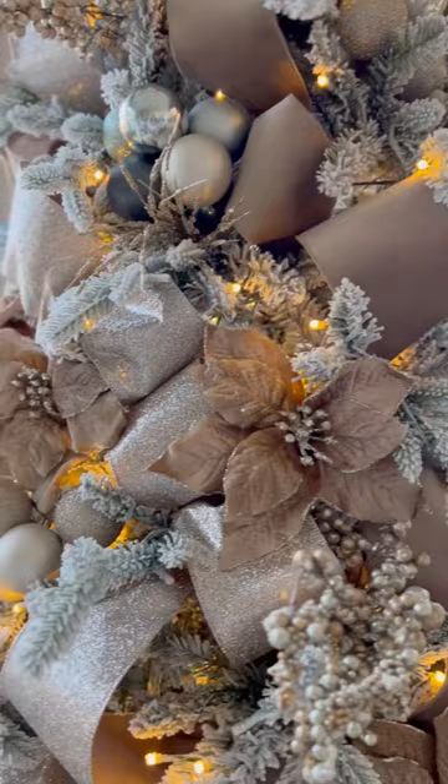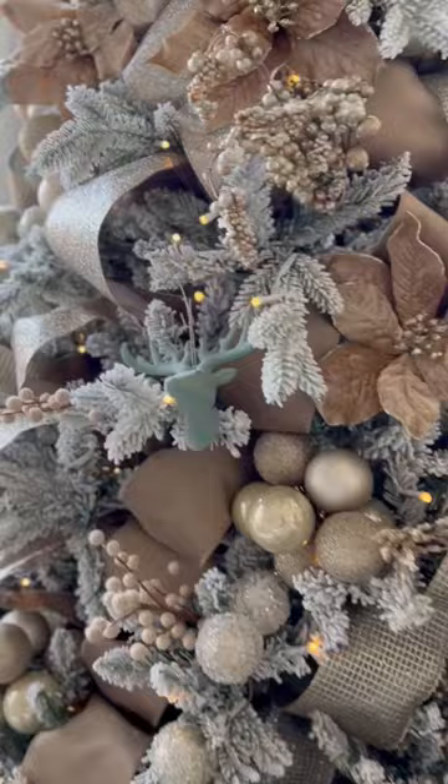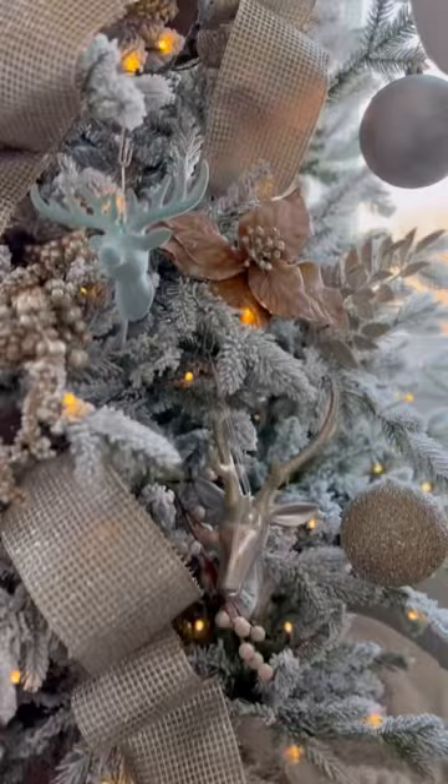It makes your tree look so luxe on a budget, because we all know how expensive ornaments are for Christmas trees. Tree number one is done! Now it's time to move on to tree number two, so stick around.